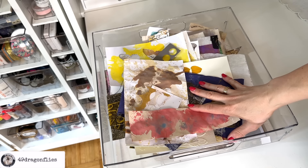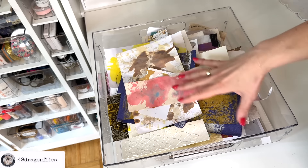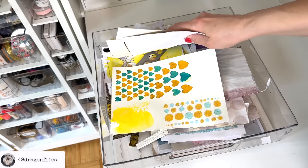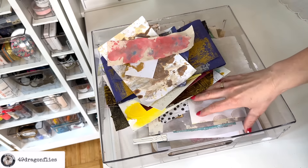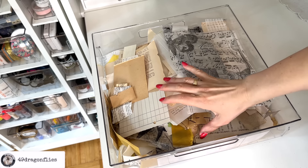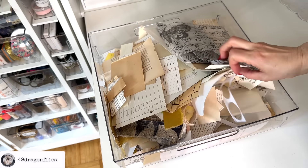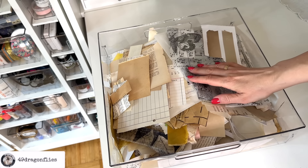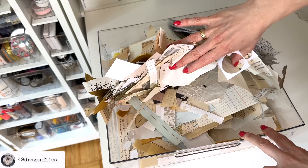Next I have a few drawers with paper scraps. This one is handmade collage fodder. This one is dedicated to neutral paper scraps — I love this one a lot. These are great for making backgrounds for collages. Most of these are actually vintage papers or book pages.